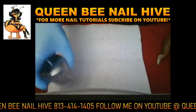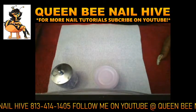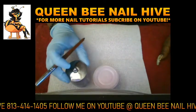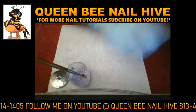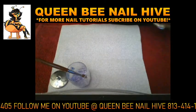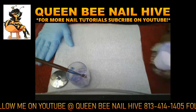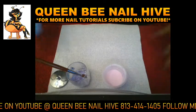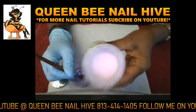Hello everyone, this is Queen B with another nail tutorial. Today we're going to be working on consistency — the powder-to-liquid ratio. This is going to be a nail tutorial for beginners, but if you are not a beginner you want to watch it too. This is some acrylic I made — a pretty pink.